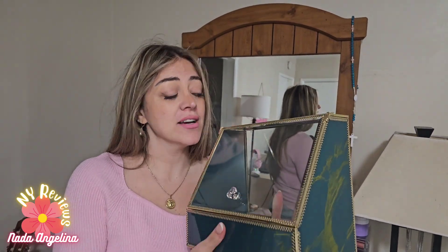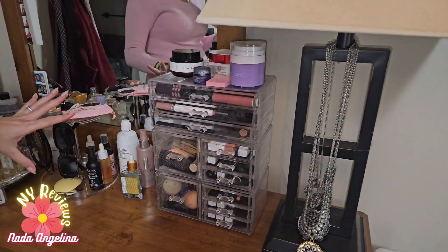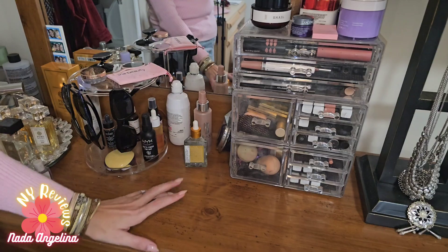I got this five-piece accessories, makeup, and skincare organizer. I have my skincare and makeup all over the place, so let's organize it all together. Let's go!